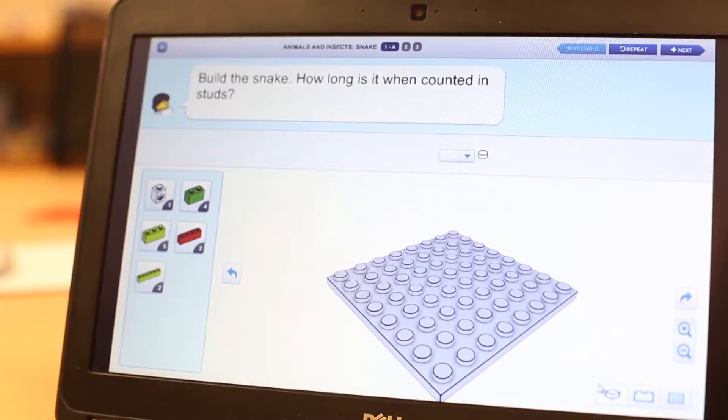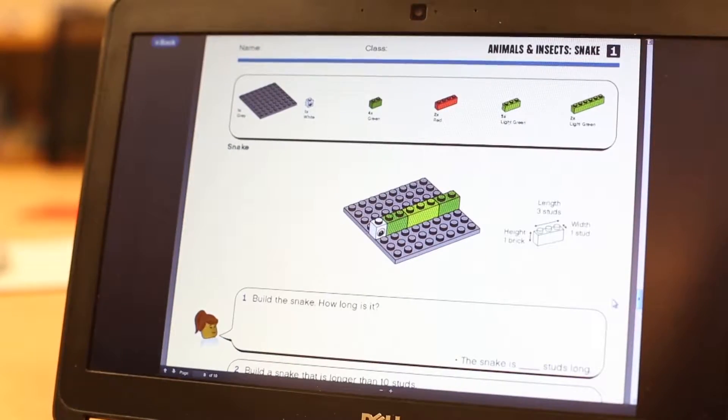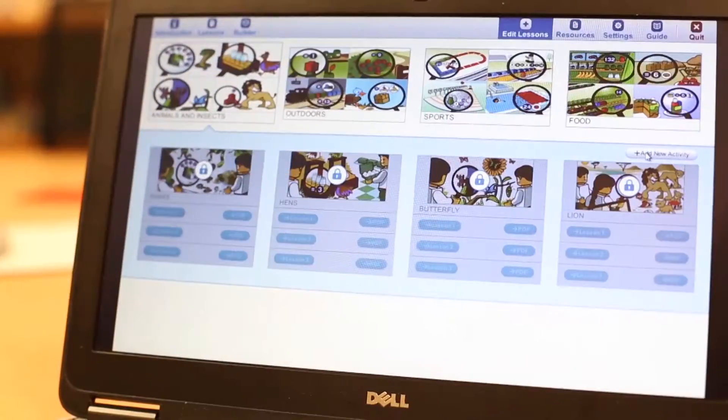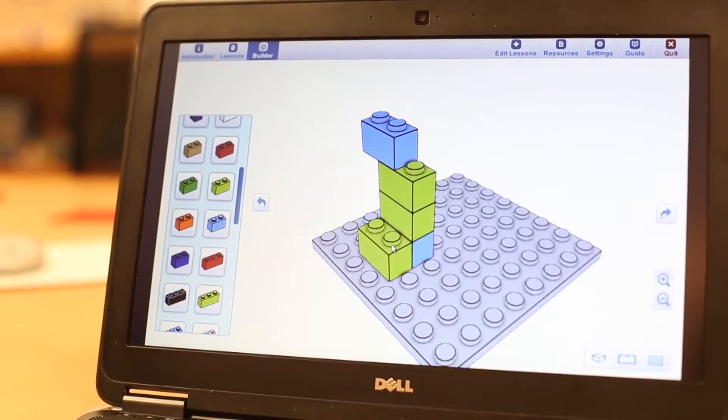Everything in the curriculum pack can be found in the software, including all tasks from the student worksheets. In addition to all tasks from the 48 lessons, the software also includes an easy-to-use content editor section where teachers can create their own activities or allow free-build opportunities.